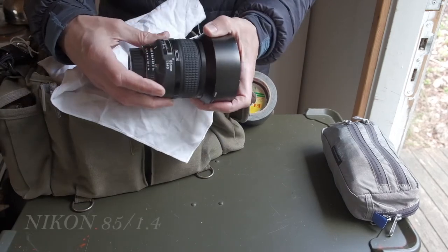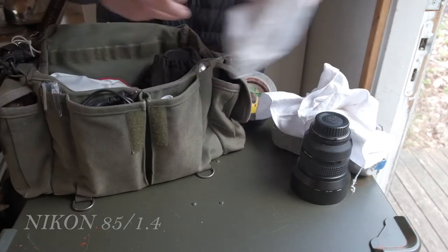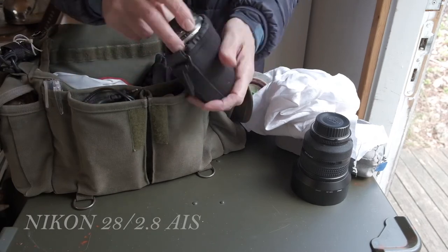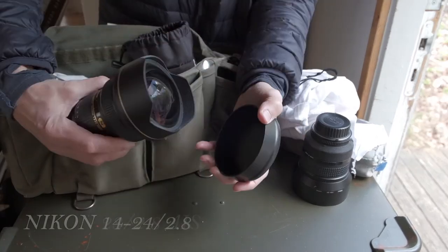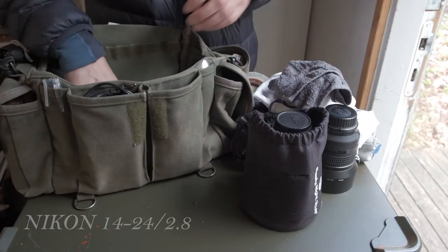In the main compartment is also obviously where the camera and lenses live. My go-to lens setup is an 85, a 28, a 14-24, and a 50. As you see, I don't use dividers but instead like to wrap a piece of cloth around the individual items.